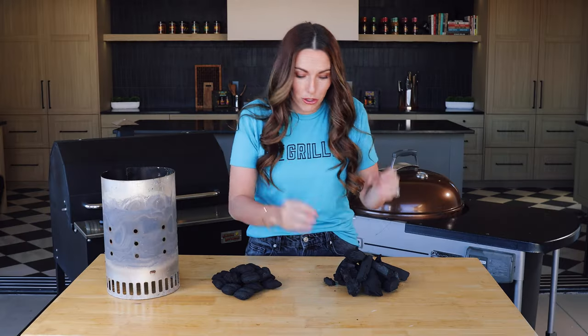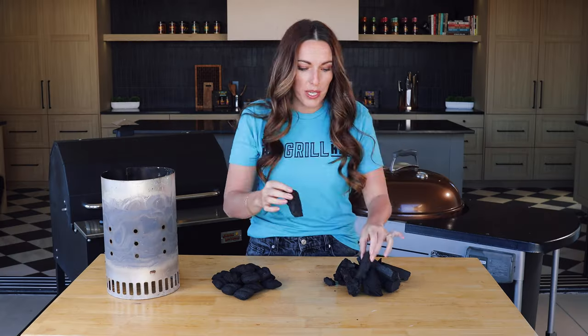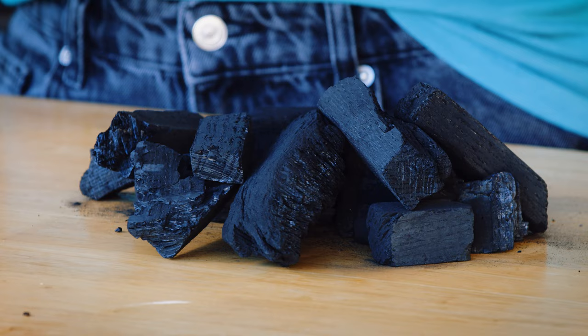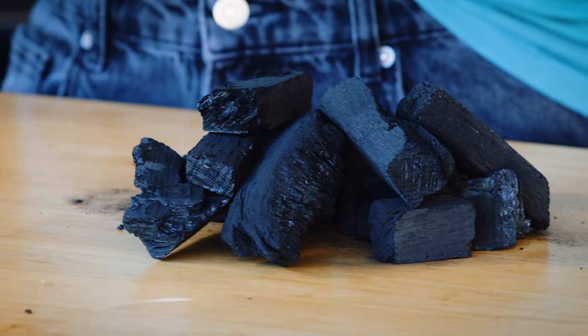Next, let's move on to lump charcoal. This is becoming more and more common — if you can't find it at your grocery store you'll at least find it at a big box hardware store. This is whole pieces of wood that have been burned down, broken up into pieces, and put in the bag. You can see we have a lot of variation in size and shape, which means you'll have some variation in your overall temperature. Lump does get a bit hotter, so if you're grilling hot and fast, lump charcoal is my favorite way to go. I also believe lump puts out a bit more of that traditional wood-fired flavor because it's 100% wood. It does tend to run a little pricier than briquettes, so if budget is a concern, that's something to consider.